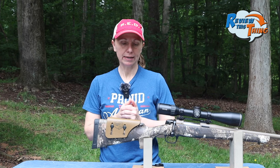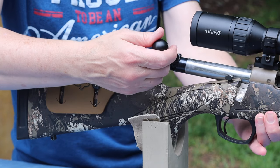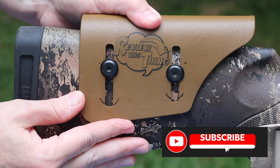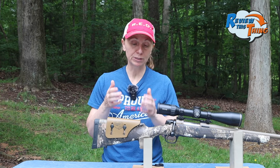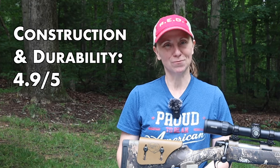The only negative I would mention is that I have a pretty short length of pull. Working the bolt is no issue, however if you want to clean the rifle and remove the bolt, you have to either take the rest off or lower it all the way down. That's not a huge deal — you can see I've put some dots on there so I can remember where I had it, and as mentioned it's really easy to adjust. It is super lightweight so you don't even know it's on there. I'm going to give construction and durability a 4.9 out of 5.